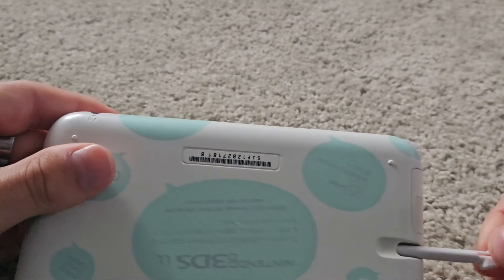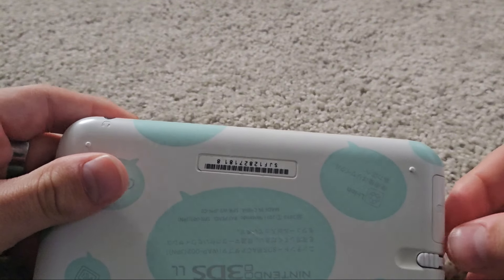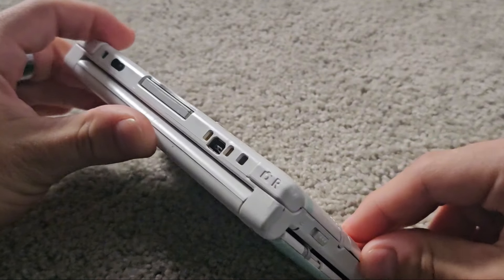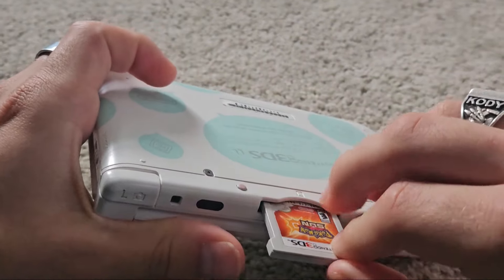I don't have the actual stylus that goes with it because I bought it second-hand for $70. Over here you get the SD card slot, which has an SD card in it right now so I can install games. And over here I actually have a copy of Pokemon Sun in there.